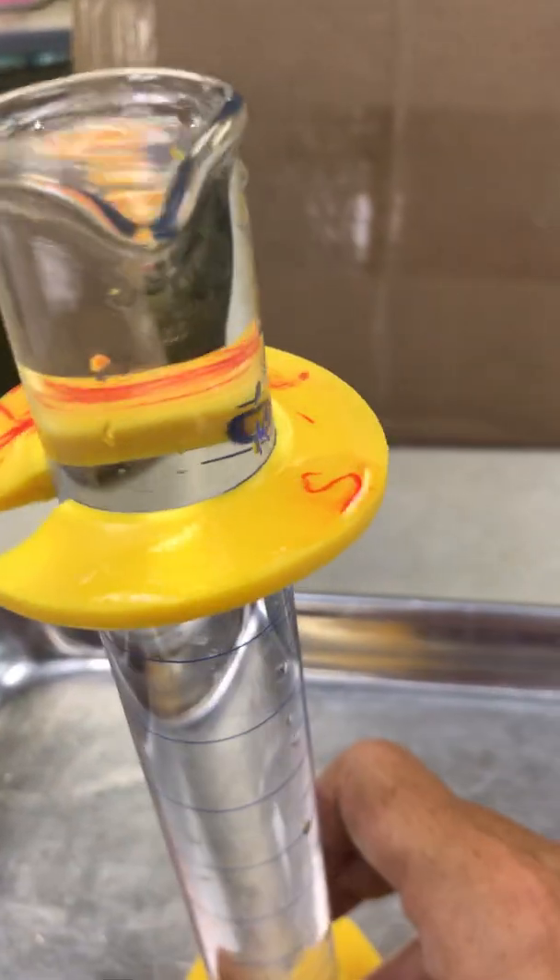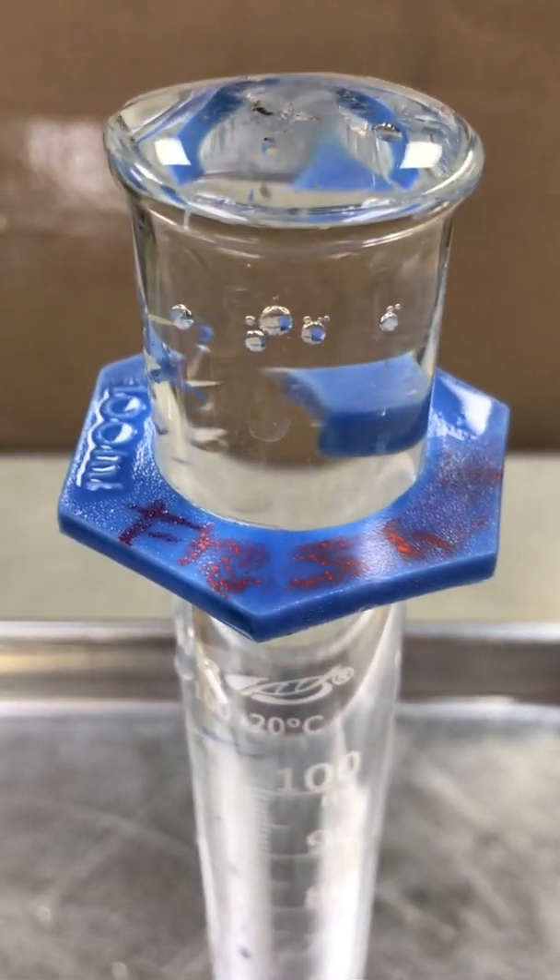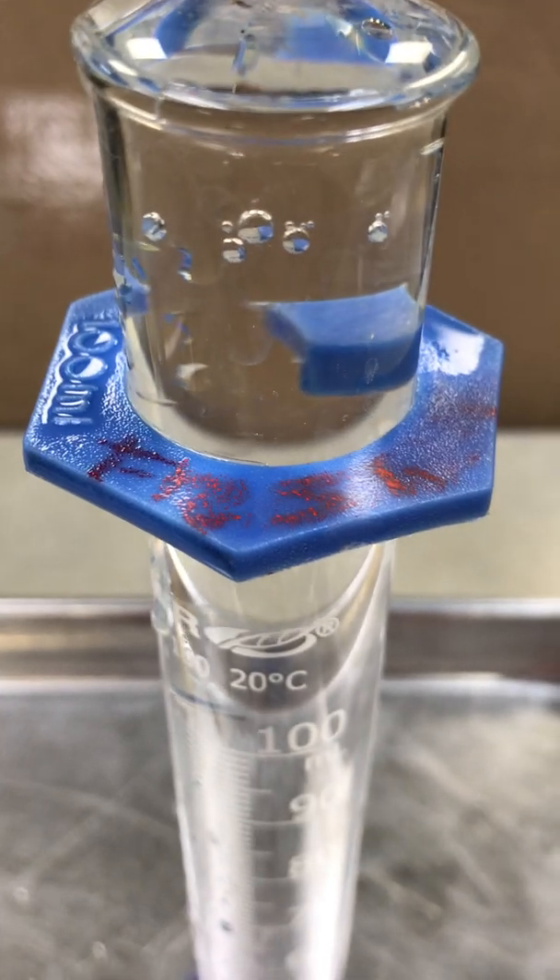This graduated cylinder contains salt water, which I've labeled with an S for salt, and this one contains fresh water — which remember means water with no salt in it — so I've written that on there as well.